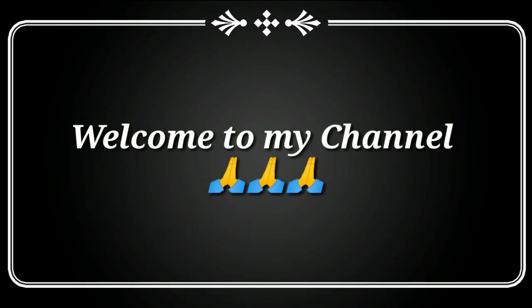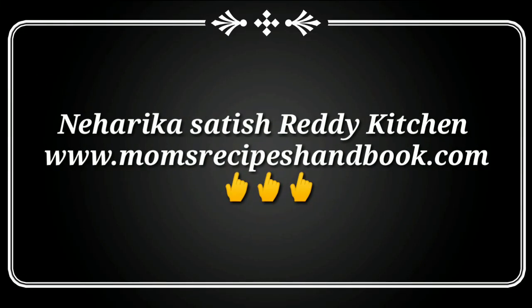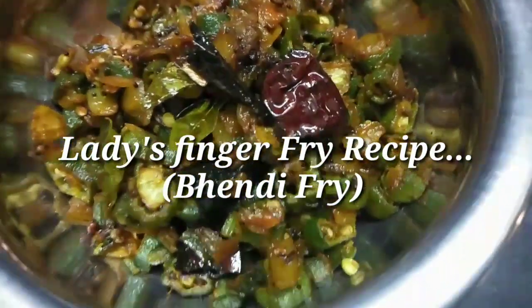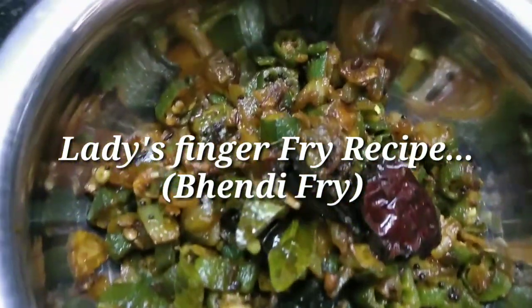Hi friends, welcome to my channel. Hello everyone, I am very excited. Today, I am going to show you the recipe for all of us.